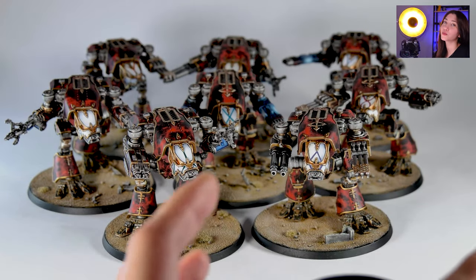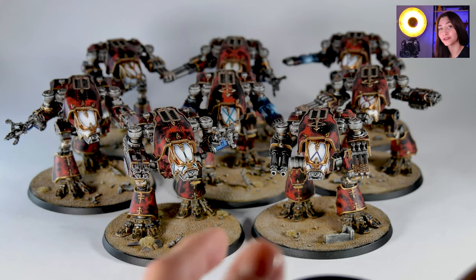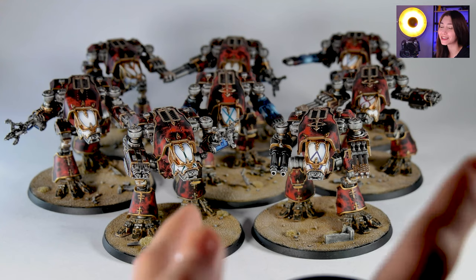We have eight Warhounds here in this project and they are actually painted in quite a fancy way, so let's take a look at them and how they look.